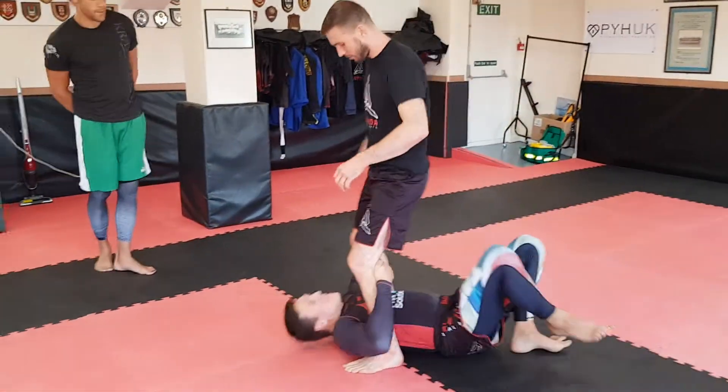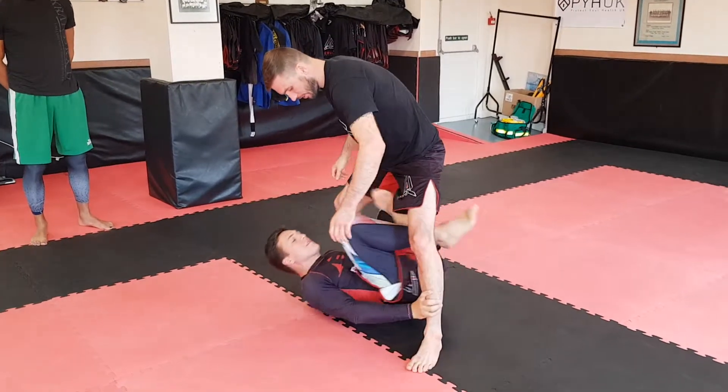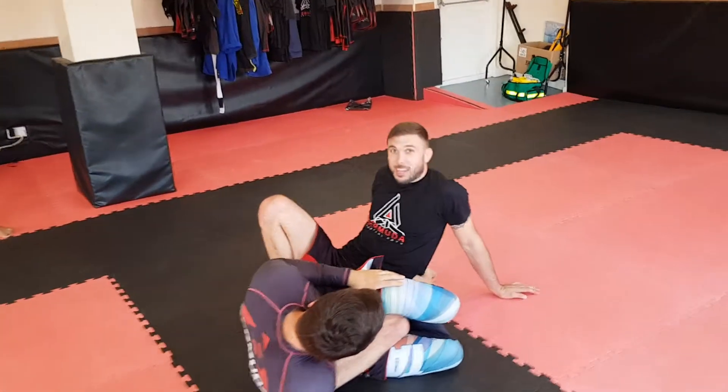Let's do the same thing with this. We're going to simulate X. Defend it. Goes X, switches through to here. So defense now.